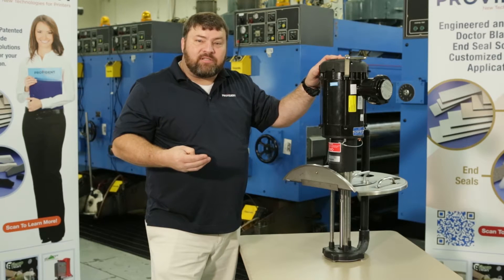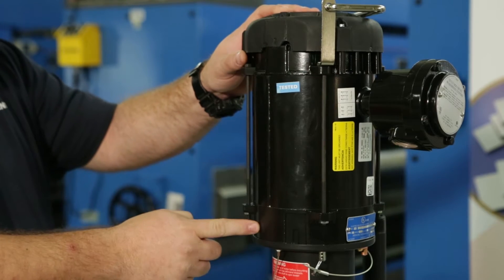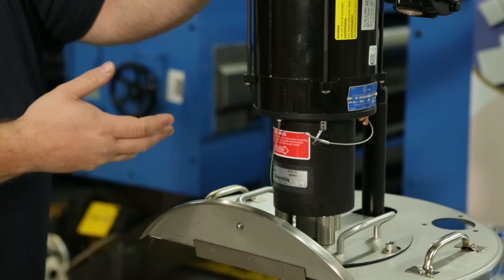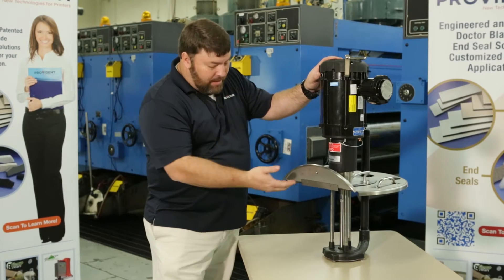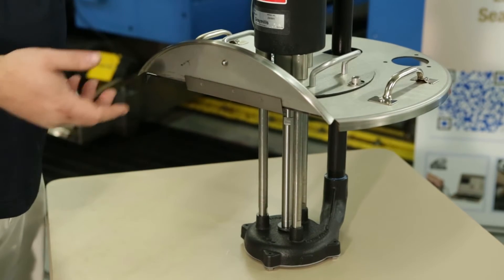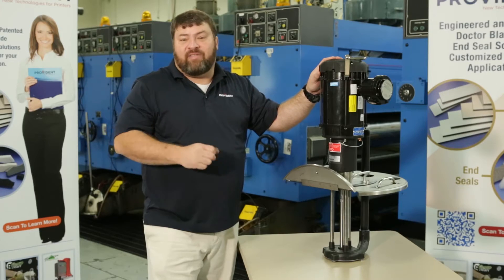There are three main sections. There's the power source — it can be air or electric. A bearing cartridge handles a coupler and the barriers, and the lower section contains the volute and the impeller. This is the pumping mechanism of this style of pump.